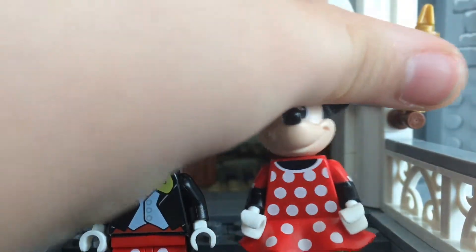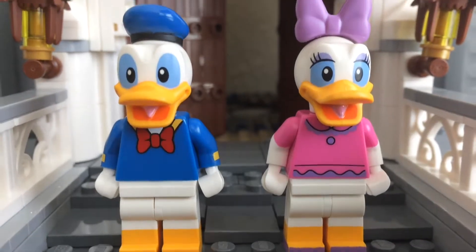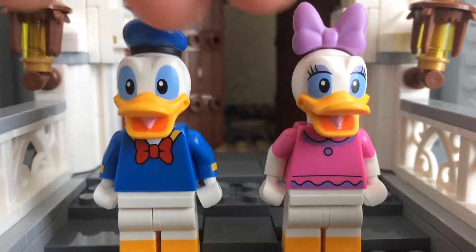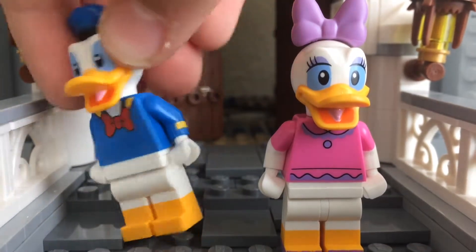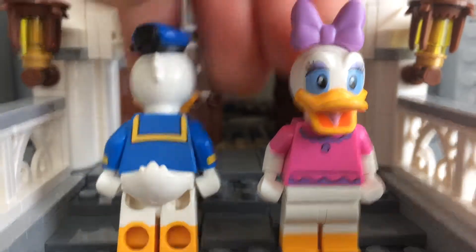Let's take a look at the ducks. Donald is kind of a little bit the same as he is in the Minnie figure series, but he's still a great figure with dual-molded legs and also some printing on the arms. Pretty basic torso print, though. Nice molded head with the hat, and then there's the back with the tail piece and the back of the hat mold.